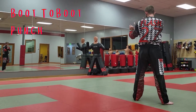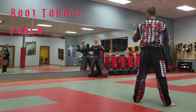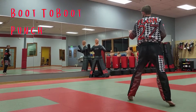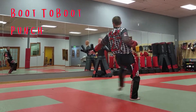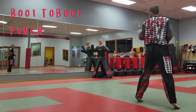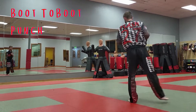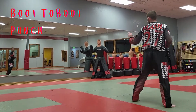So now we have the boot-to-boot sweep — this is a boot-to-boot sweep with the front leg, front to front. Then throw the punch. Ready: bounce around and slide up, sweep and punch. Make sure you grab and punch. Ready, all together, go.